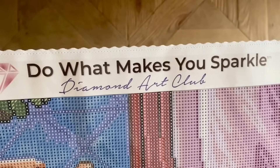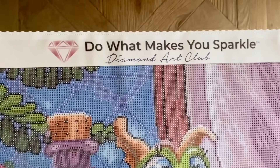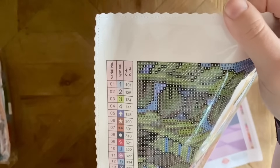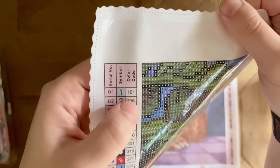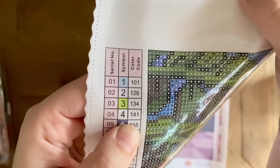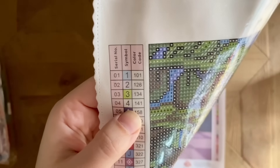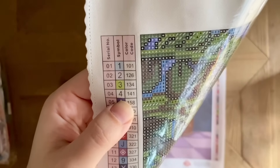Looking at the canvas itself, the edges are scalloped and finished so you're not going to have to worry about fraying. Here is the branding for Diamond Art Club, and then we have a legend on the top left with the number of colors, the symbol, and the color code — which is the same as the DMC code. It looks like we're going to have four ABs in this kit. In Diamond Art Club's numbering system, any color code under 150 is going to be an AB.